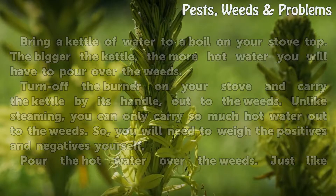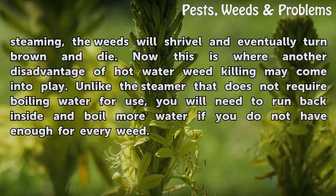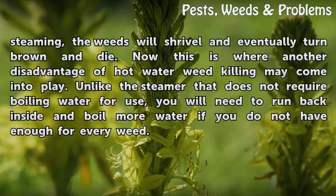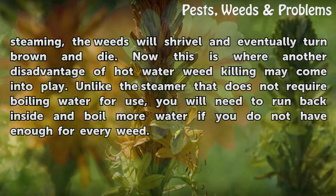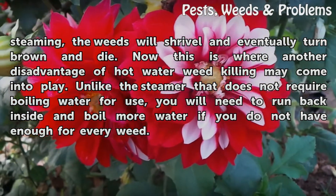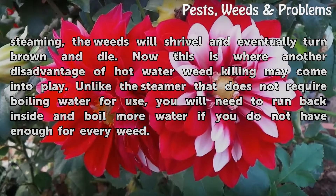Pour the hot water over the weeds. Just like steaming, the weeds will shrivel and eventually turn brown and die. One disadvantage of hot water weed killing: unlike the steamer, which does not require boiling water for use, you will need to run back inside and boil more water if you do not have enough for every weed.